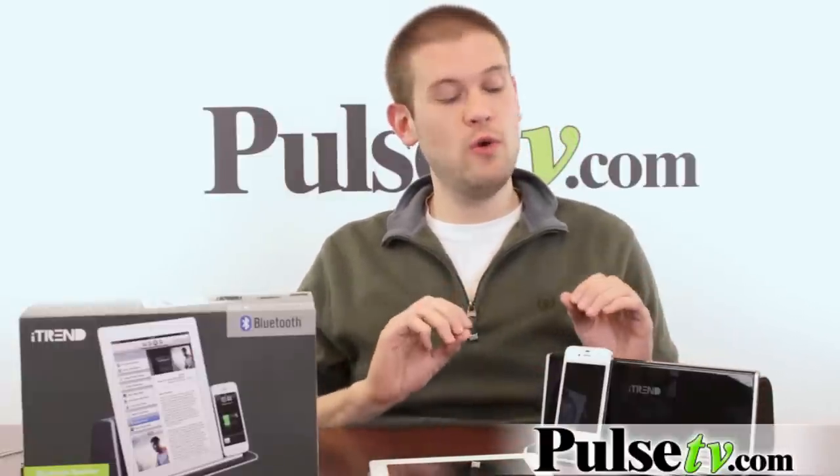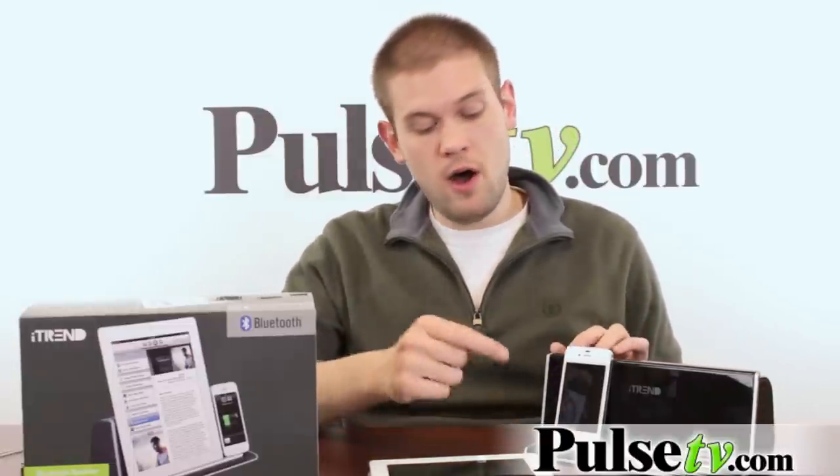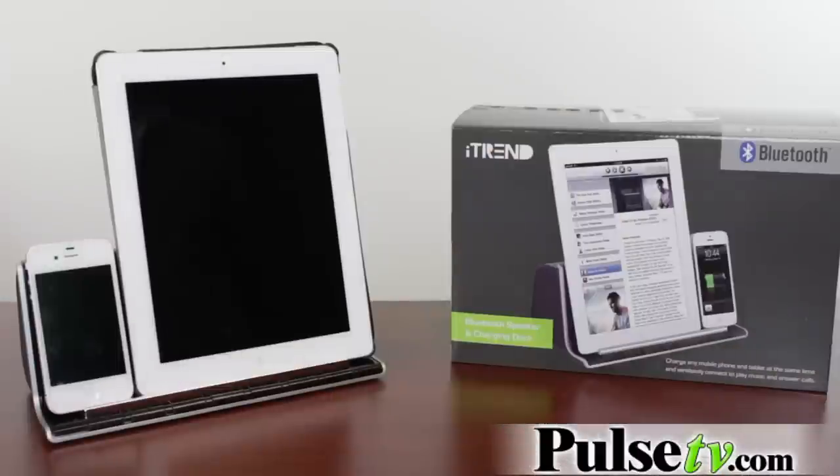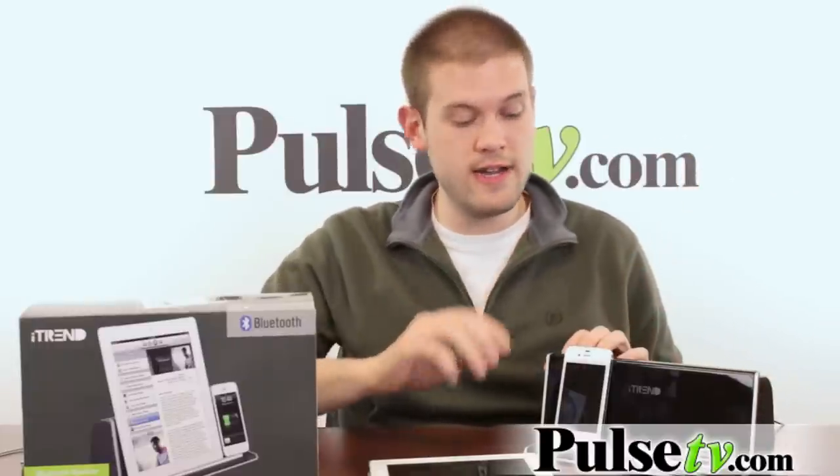What I found really cool was how easily this synced up. All I did was plug this into the wall. It's not an internal battery — you have to keep this plugged in, but it's supposed to be a docking station. The cord is a bit short, so we have it plugged into an extension cord here. It was super easy to sync up. All you do is hit power on the speaker and then turn on Bluetooth on whatever device you're using, and it picks it up right away. So it's very easy.